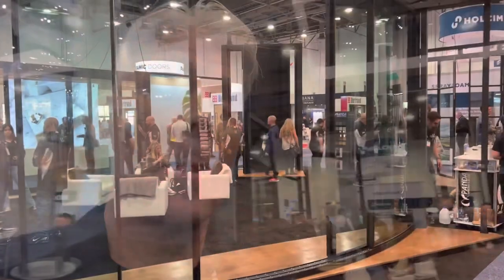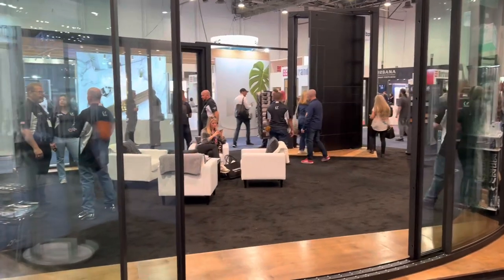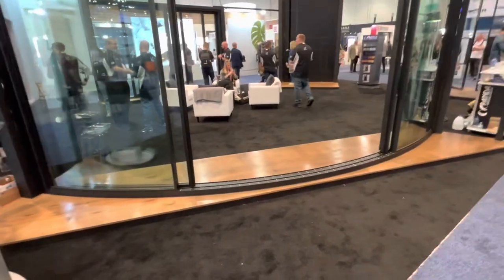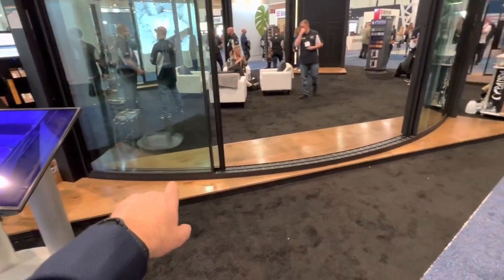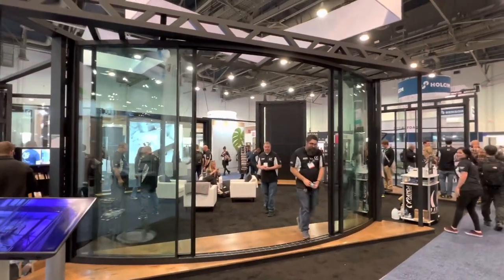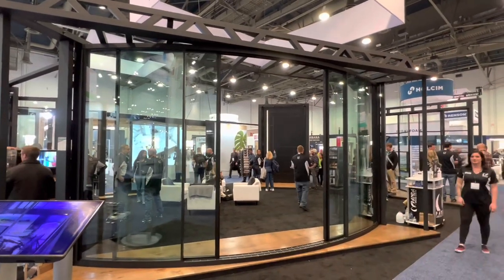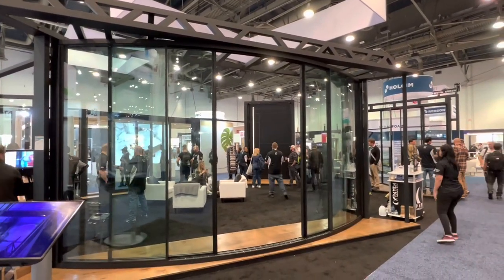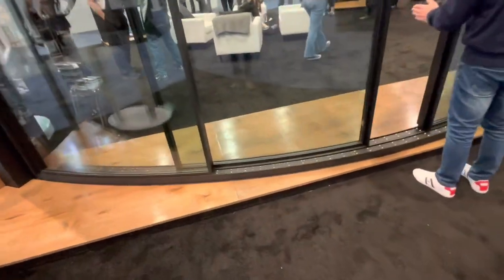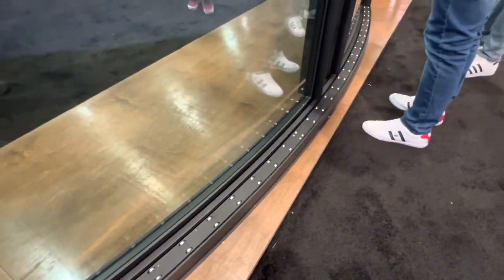Walking around the builder's show now, a lot of people have multiple sliding doors - great product - but this one really stood out to me. It's about 18 feet across, and what we have here is a curved track that's automated. It opens and closes, electrically powered. You can have the full wide sliding doors with a big arch like that, custom made. Super heavy duty - everything slides on a ball bearing track. Really, really nice.